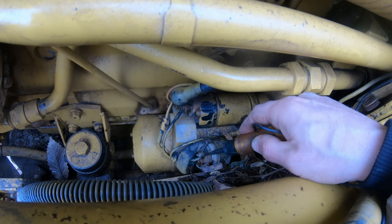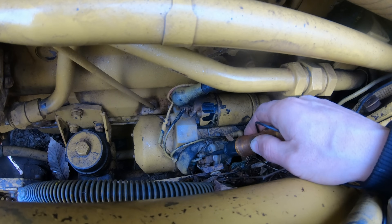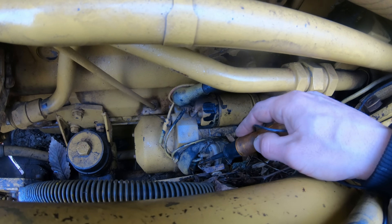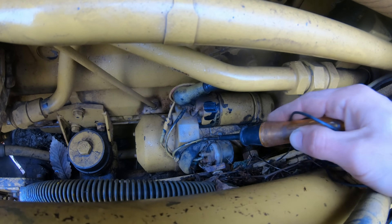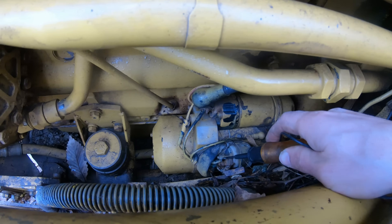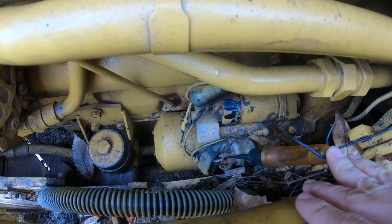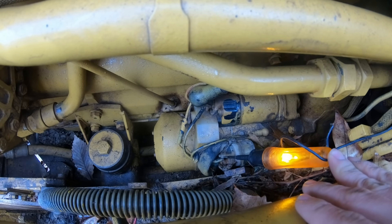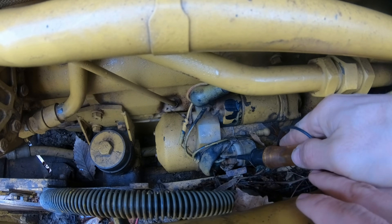This little wire here is what actually tells the machine to start. This diagnosing process is the same on almost anything — whether it be a tractor, a lawnmower, or a car. All starters are pretty much like this: they have their big wire from the battery and then a small wire from the ignition switch which tells it to start. So I'm going to hold the test light on that small wire and push the start button — and there it goes. I got power from the start wire, so now I know the starting issue is here on the starter itself.